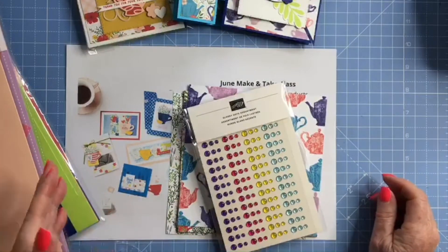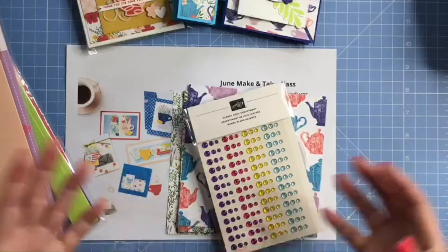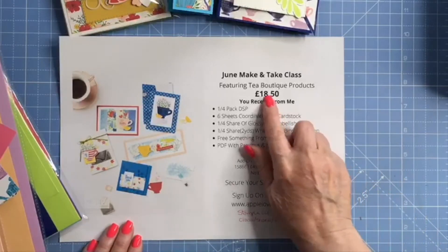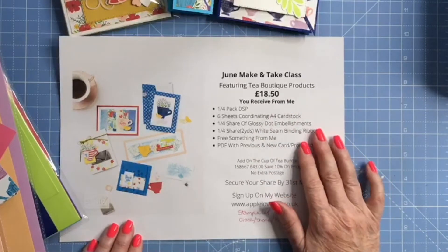Now there may be two sheets of each of three colours, or there may be six completely different colours — I'll just put six A4 sheets in your pack. The price of the share is £18.50 and that includes your postage and packing, and this comes directly from me.